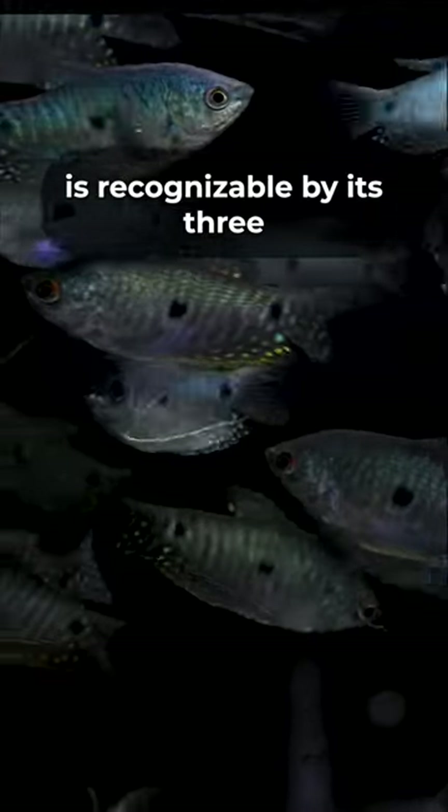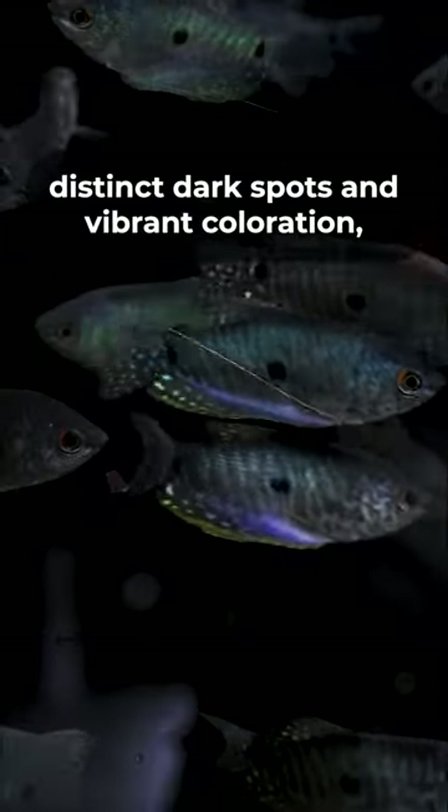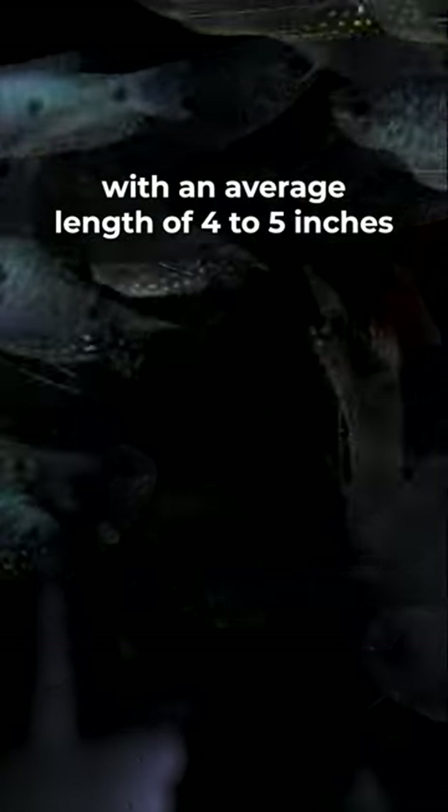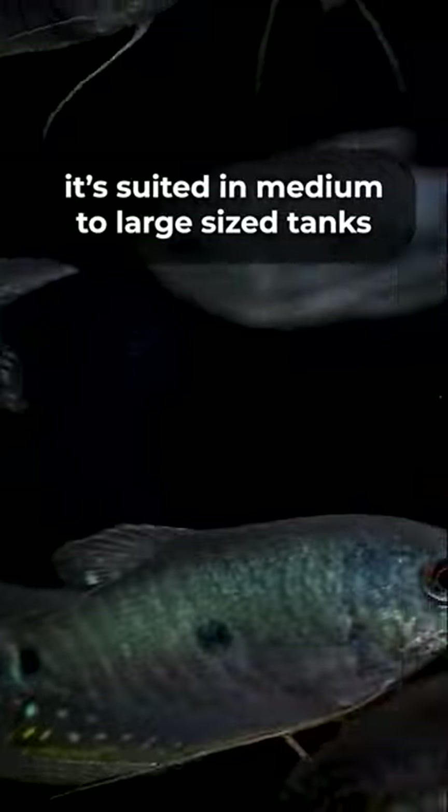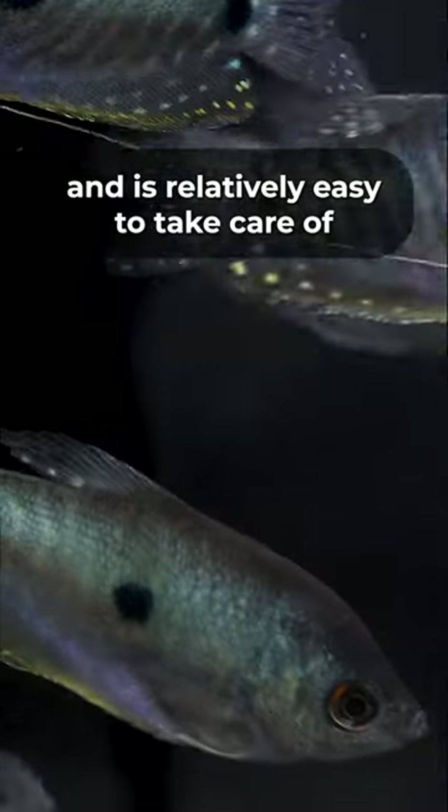The 3-spot Gourami is recognizable by its three distinct dark spots and vibrant coloration. With an average length of 4 to 5 inches, it's suited for medium to large-sized tanks and is relatively easy to take care of.